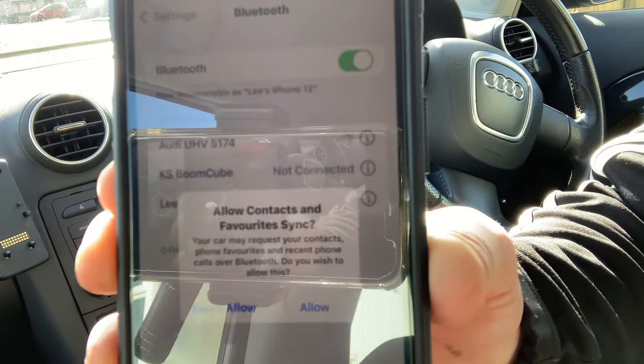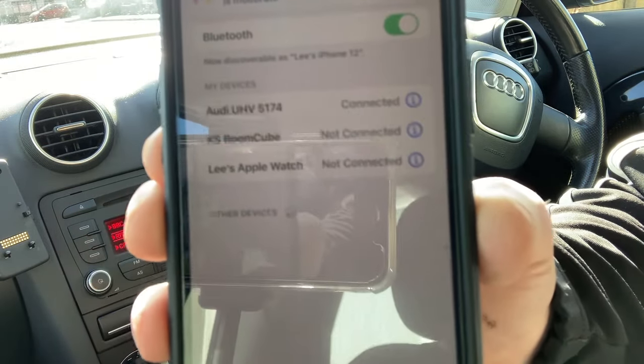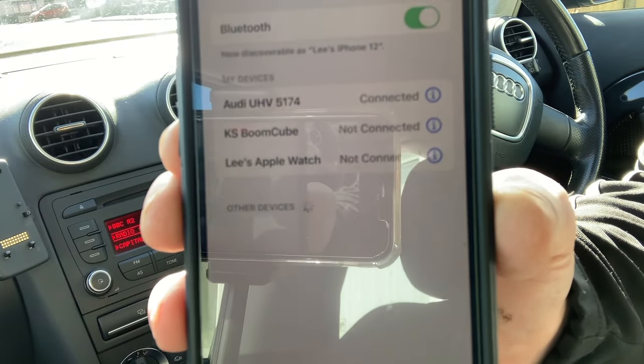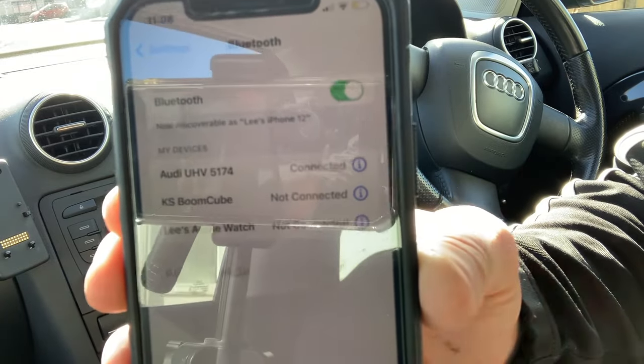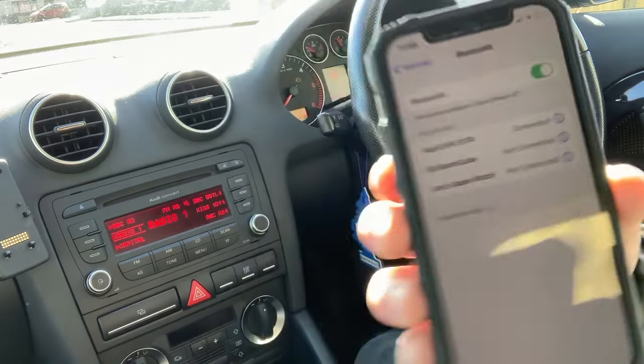You can choose whether or not you wish for the contacts to be synced here. I'm just going to click on don't allow, for example. You get a little notification pop up on the head unit and a sound from the speakers just to let you know that it is now synced. And as you can see now, Audi UHV 5174 is now connected to your head unit.